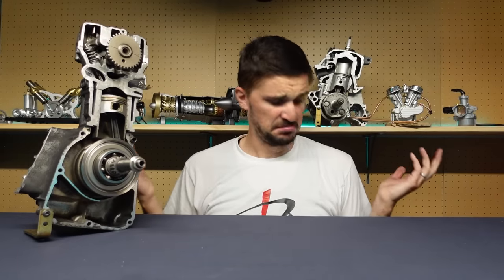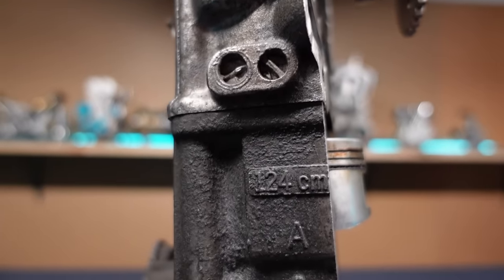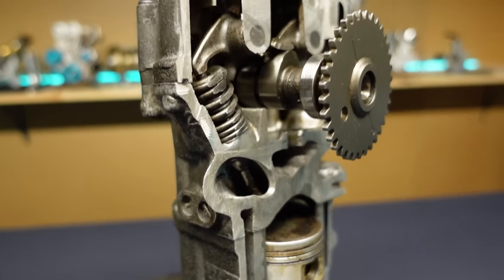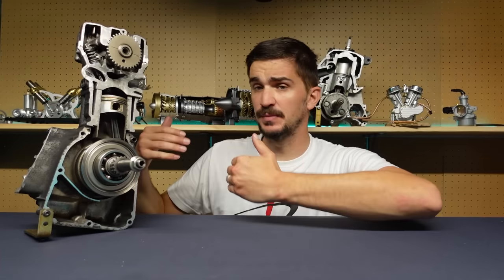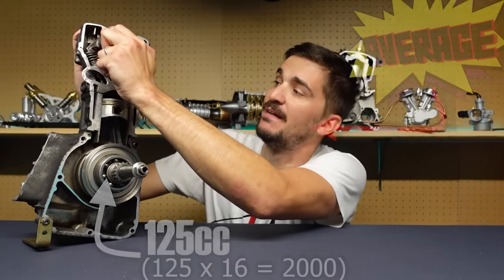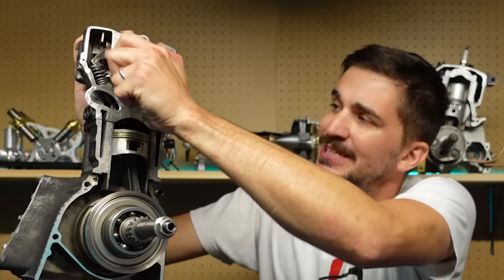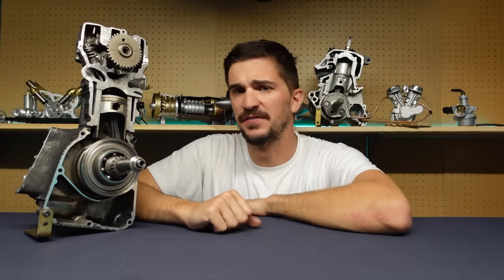I'm a fully grown human of average build and average strength. This is a tiny 125cc scooter engine that I cut in half. It is exactly 16 times smaller than a two-liter four-cylinder car engine. And now I'm going to use my average strength to try and open the valves of this engine. And although I am definitely able to do it, it takes a considerable amount of strength and effort to open the valve.